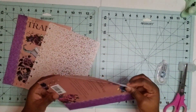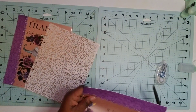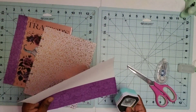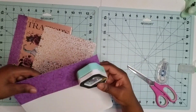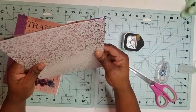Now that I have both my front and my back cover, my next step is to corner punch those ends because I want them to be corner punched just like my template covers. I'm taking my corner puncher and giving them a punch, and I'm going to repeat this process for both the front and the back covers.